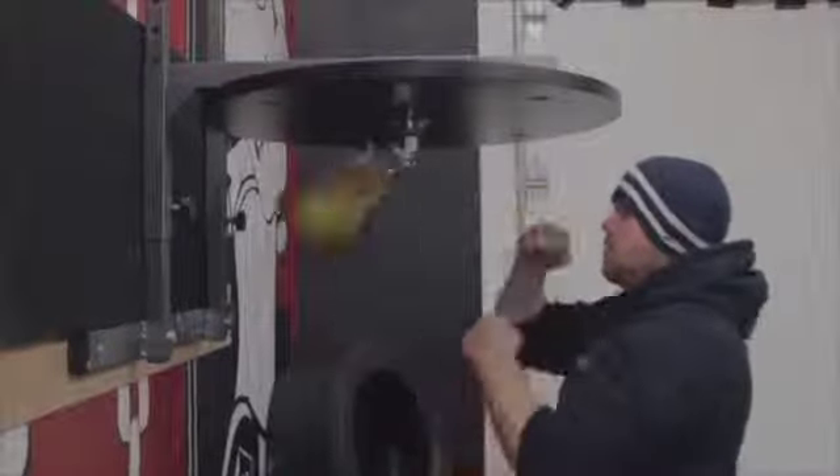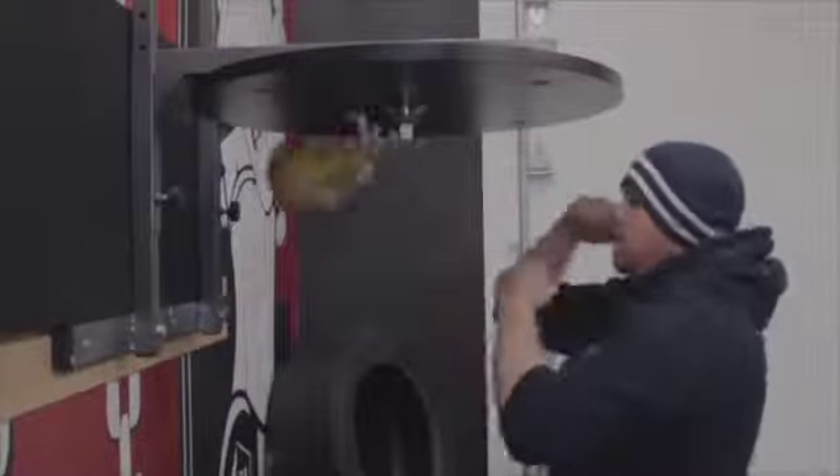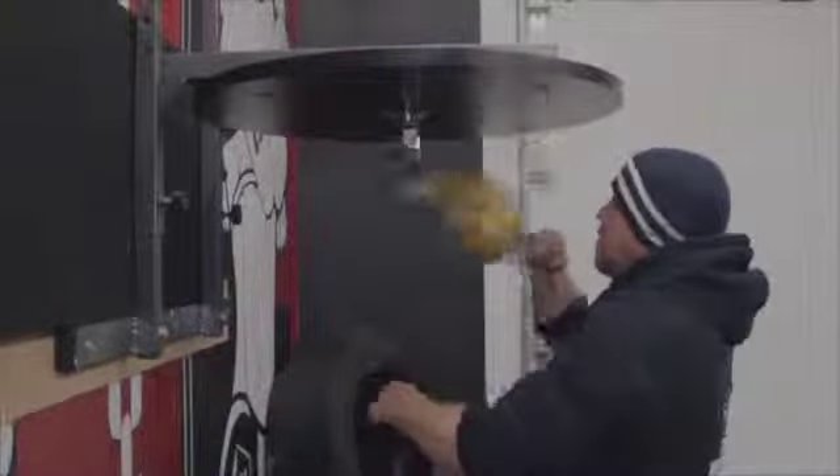For this drill, you will need a speed bag that is adjusted to a level appropriate for your height. If you do not have a speed bag, then skip this drill.